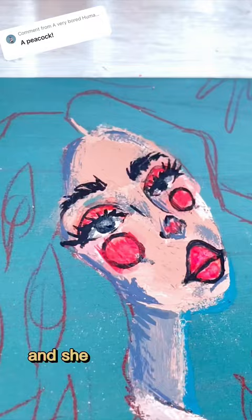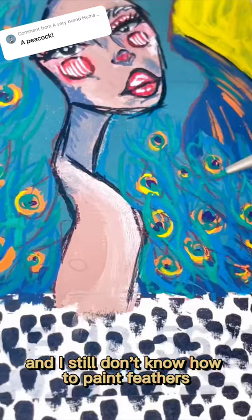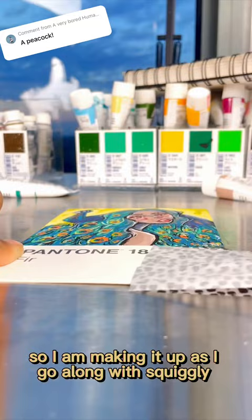I had to wipe it off. But I love this peacock — just for the record. And I still don't know how to paint feathers, so I am making it up as I go along with squiggly lines. Here's the reveal, y'all — you've got to trust the process. She is cute! What should I paint next?